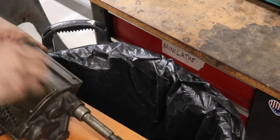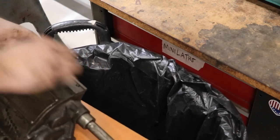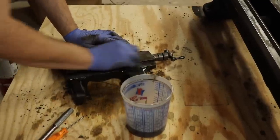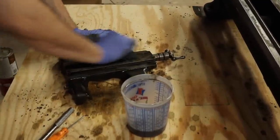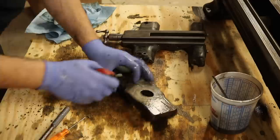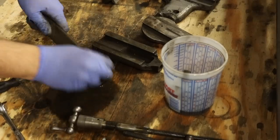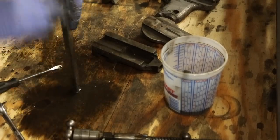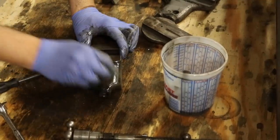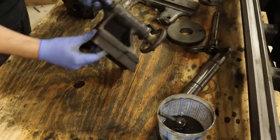I'm hitting the gearbox with engine cleaner and giving it an initial scrub — it was pretty dirty and I think it had a lot of original oil and grease in it. The lathe had been repainted at some point in its life; it was covered in black paint over what was left of the original South Bend gray, and this paint came off very easily. As I was cleaning up major components it became very obvious that I was going to have to bring it back down to bare metal and repaint it — an inevitability I wasn't really looking forward to.